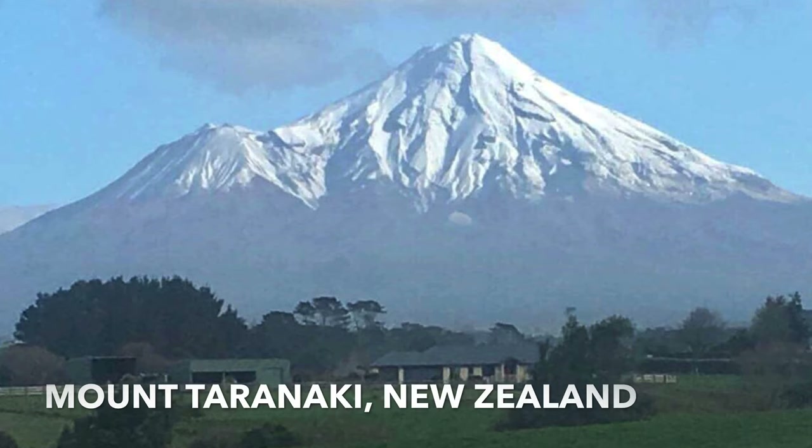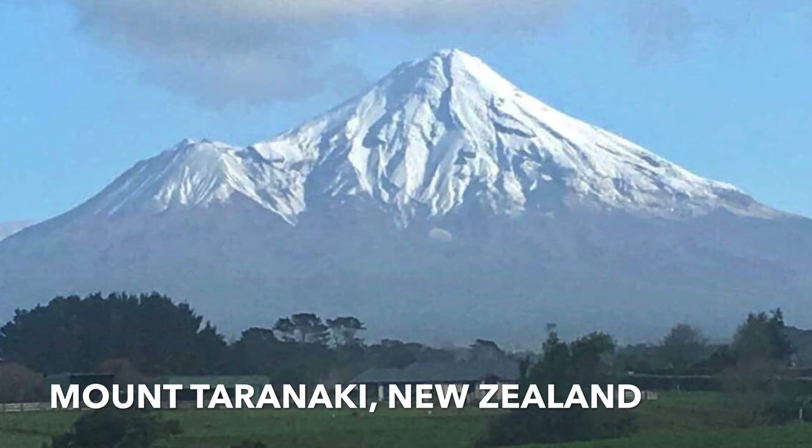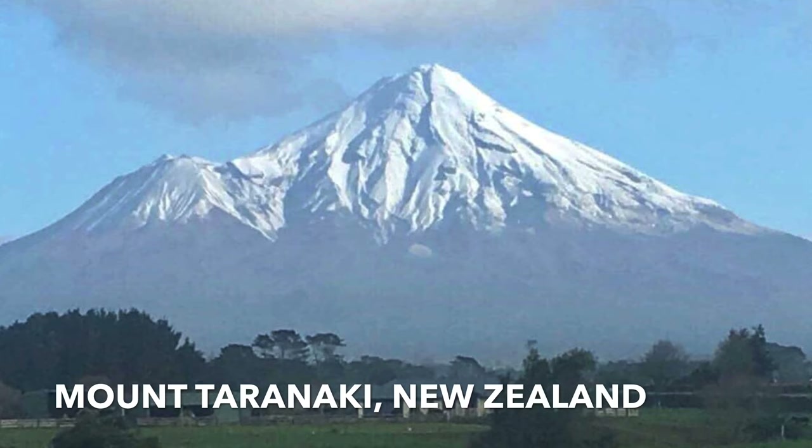This is Mount Taranaki in New Zealand, clicked by Raj. The name Taranaki comes from Tara, meaning mountain peak, and Naki means glistening, referencing the snow covering the mountain. Thank you so much for sending these photos through.